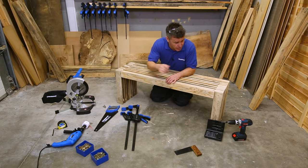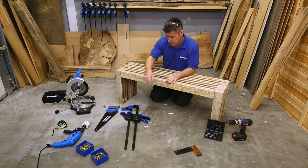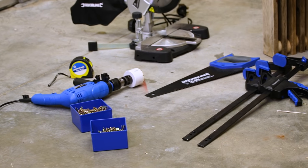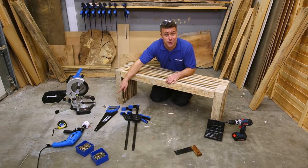The tools you're going to require are a cordless drill with drill bits, a set square, clamps, screws, a hole cutter, tape measure, and a chop saw. If you don't have a chop saw, a hand saw is fine.